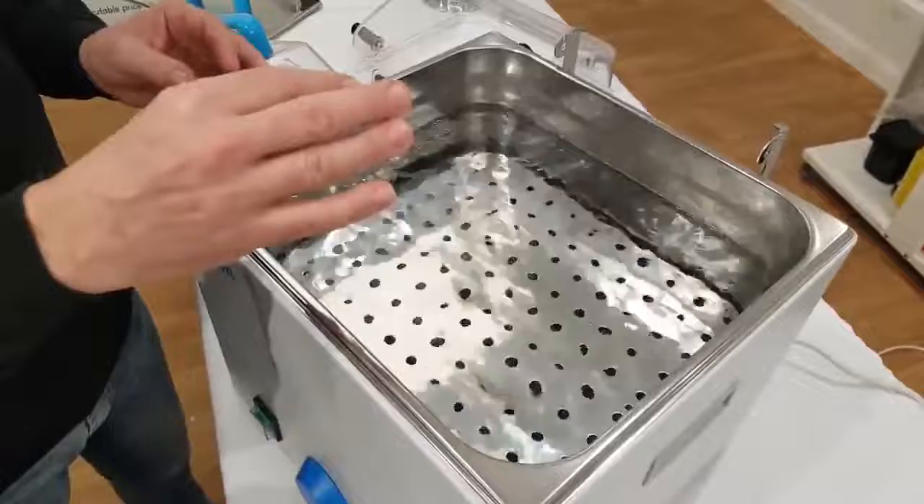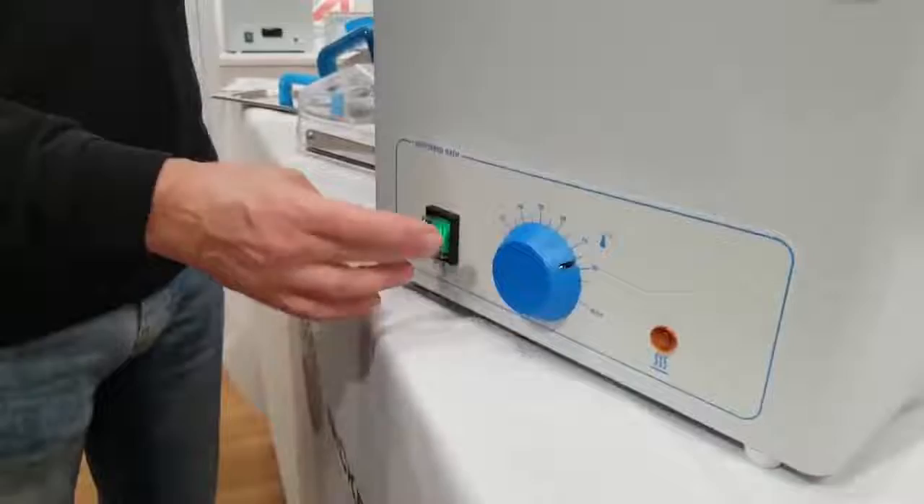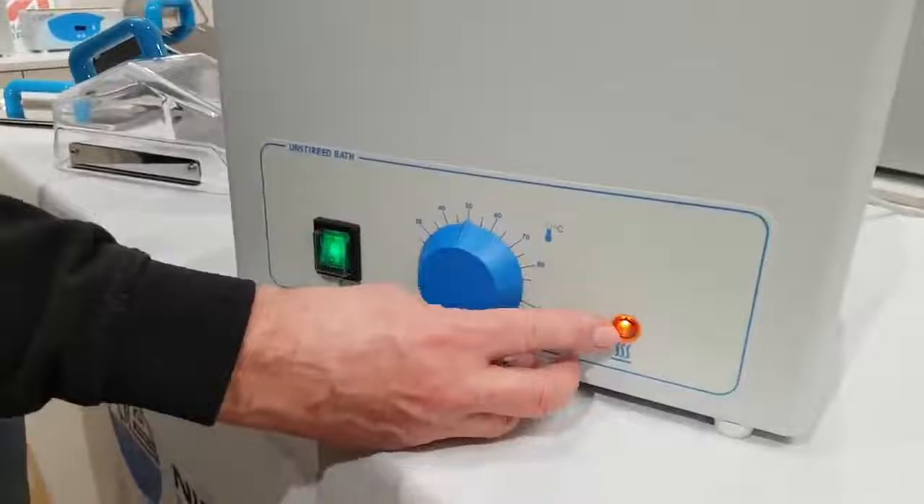Once that's done and in place and you're happy, you then switch the bath on with the green switch at the front. Set your temperature with the blue dial — we're going to set it to 50 with the pointer — and then you'll notice the amber neon comes on, which indicates the water is actually heating.